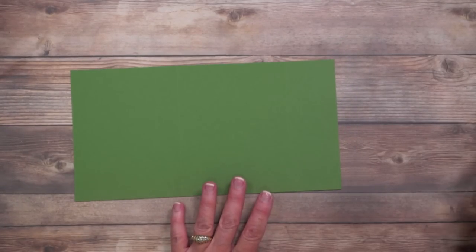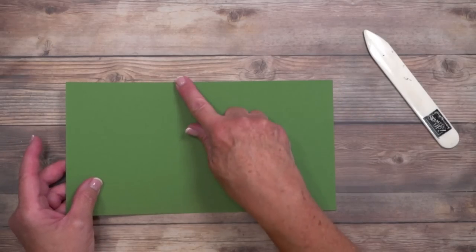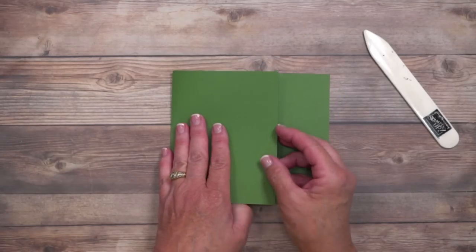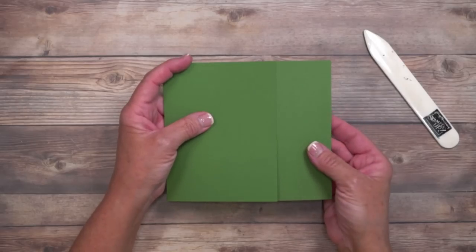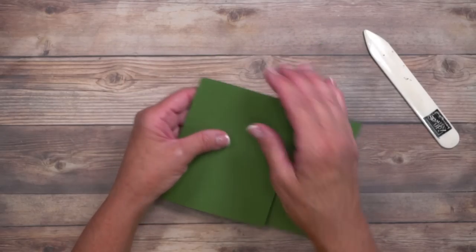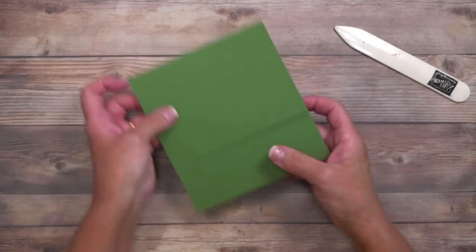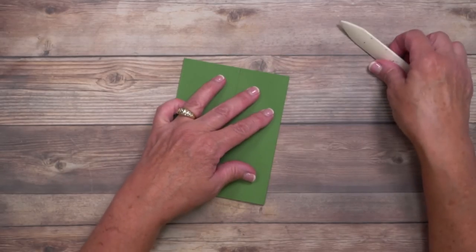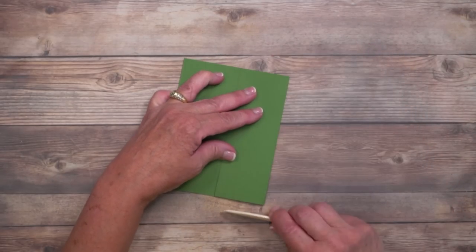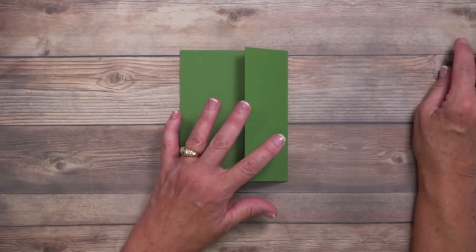I'm going to move this out of the way for a minute and grab my bone folder. I want you to crease on those score lines — this is going to come down in half. In order for this to close, that's why we had to shimmy it over just a little shy of four and a quarter. Make sure you use that bone folder to reinforce those score lines; it's really important when you're doing a fun fold.